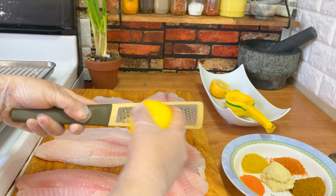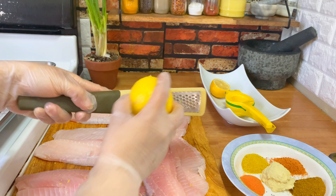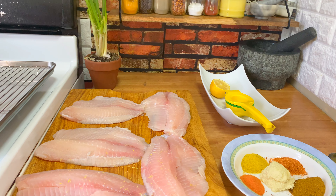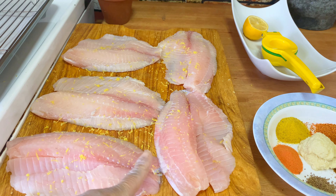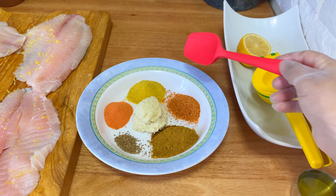The first thing I'm going to do is zest it — the zest of one lemon. I'm going to add the zest before I add anything else. This way you get a really good zesty flavor to your fish.